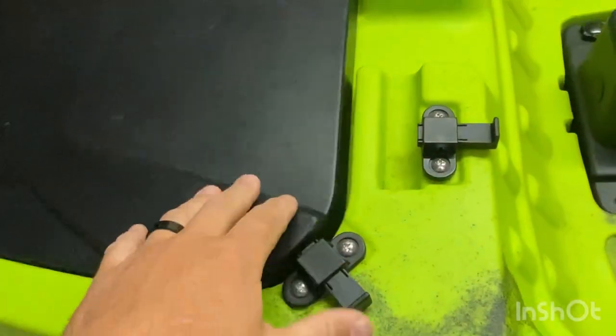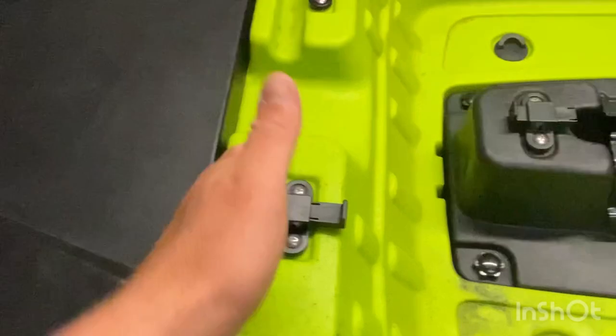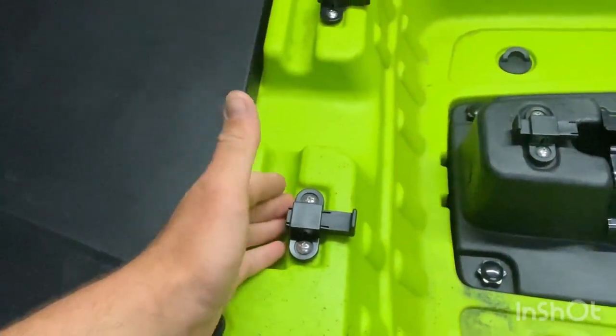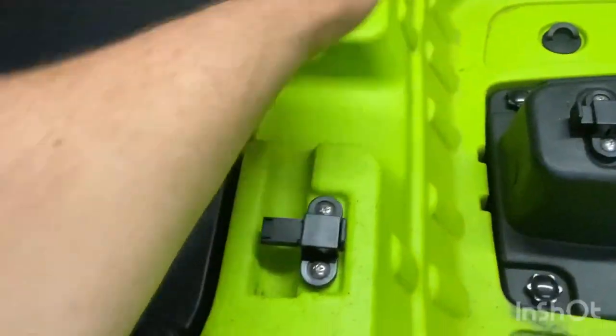Moving back, this little part here is where your drive goes in if you've got a propel drive. Simply chuck it in, pull that over, and it folds down.